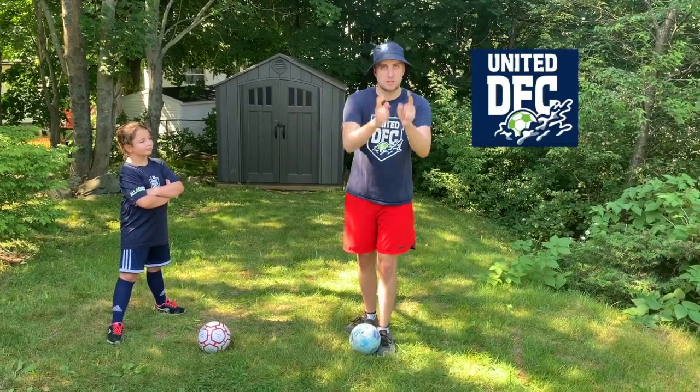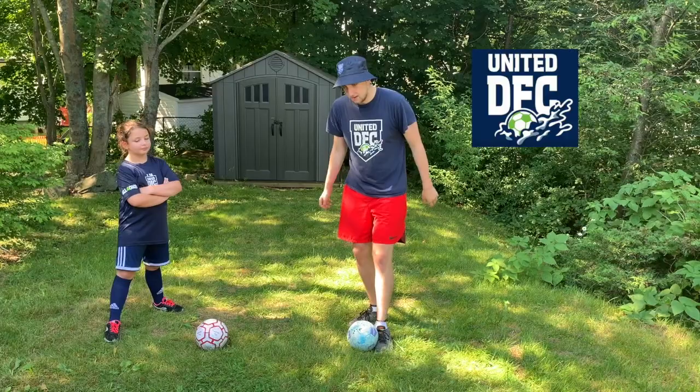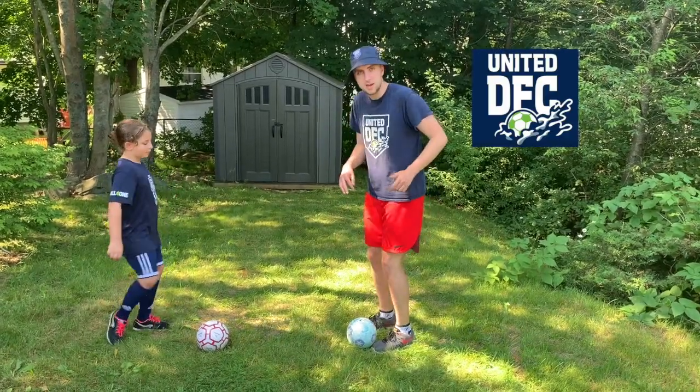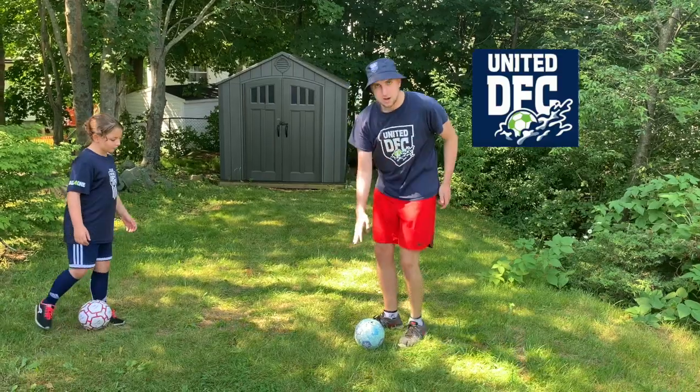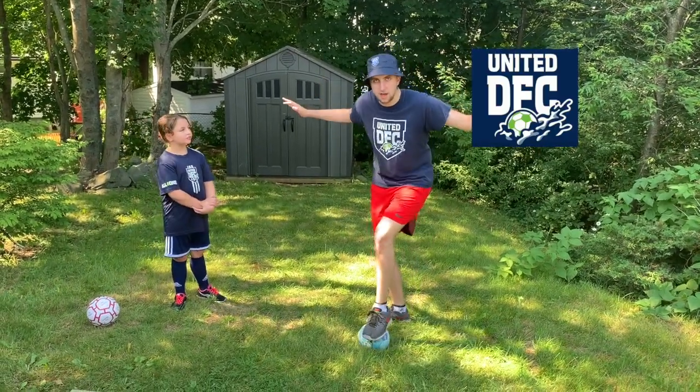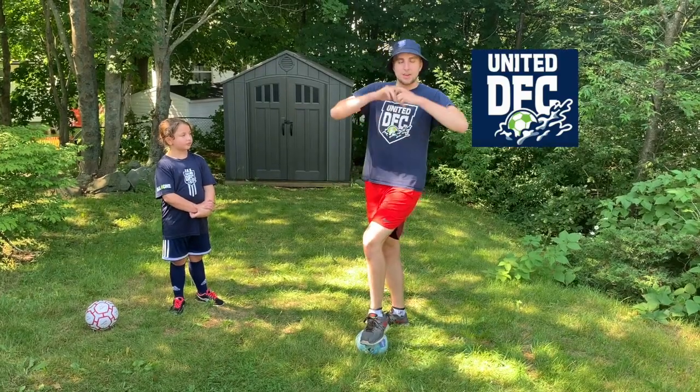But we're gonna use soccer balls. So when the music starts, we're gonna dribble, making small touches. Remember, with the inside of our feet. And when the music stops, you gotta try to stop the ball and don't move. That's okay if you move this week — we're just practicing.